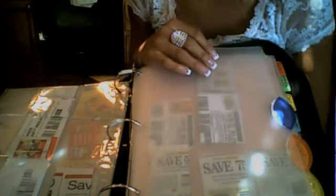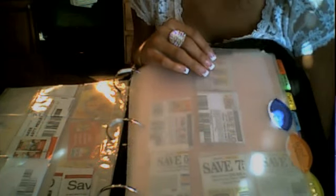My next tab is Baking. Anything to do with baking can go in here: cakes, spices, Betty Crocker frosting — anything like that.